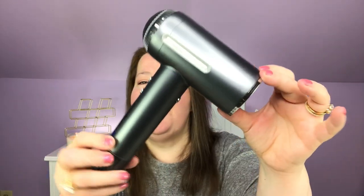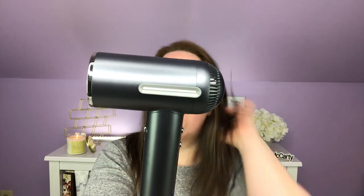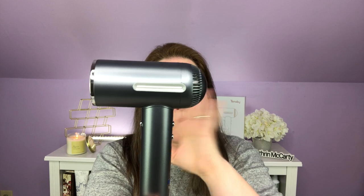Let's take all of the protective stickers off of it — it's much prettier now. I would actually call this more of a gunmetal than a silver. I like it to blend into my vanity, so this totally works for me. Enough talking about it up here — you guys want to see how it works, and I want to see how it works. Let me take it downstairs, get my hair washed up, and we'll give it a try.